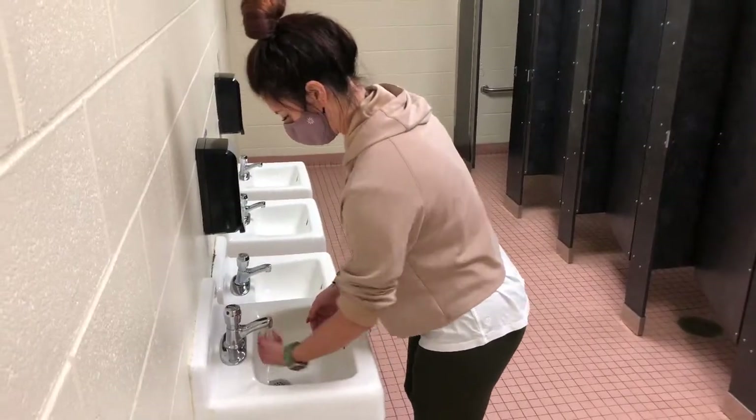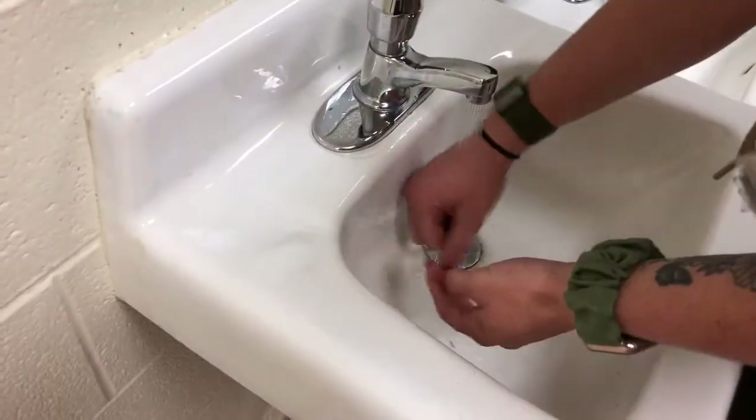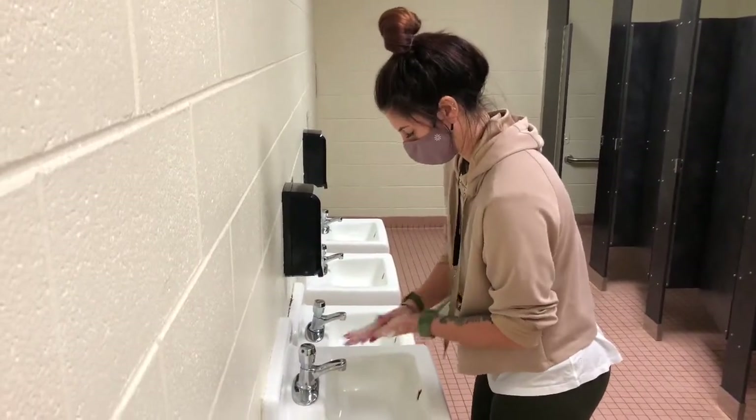The first step of hand-washing is to get your hands wet. The second step is to get soap — one or two pumps will do.